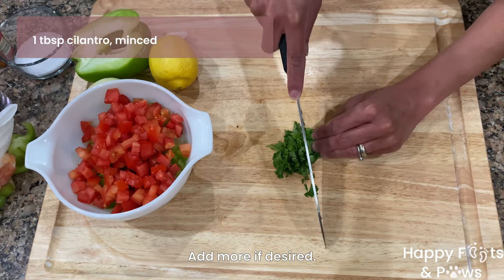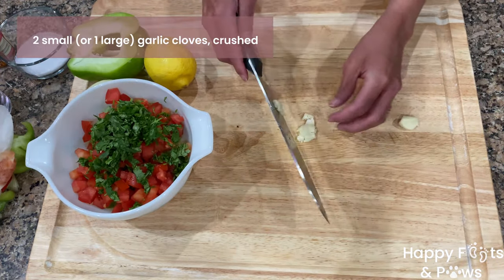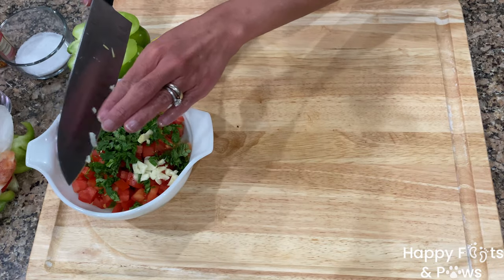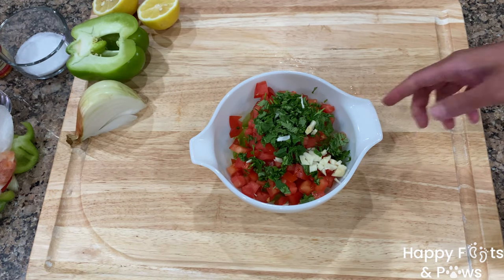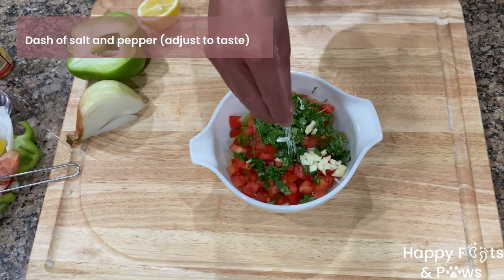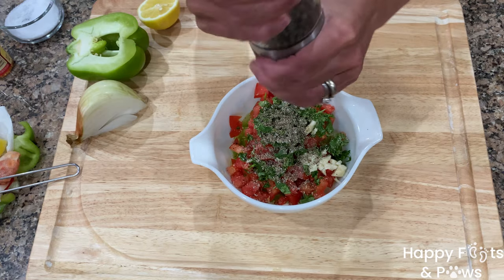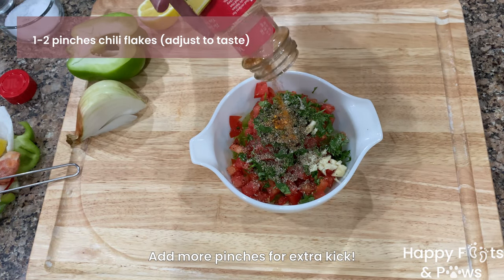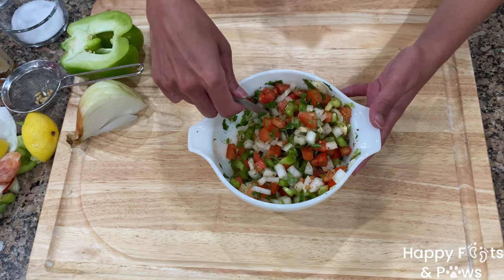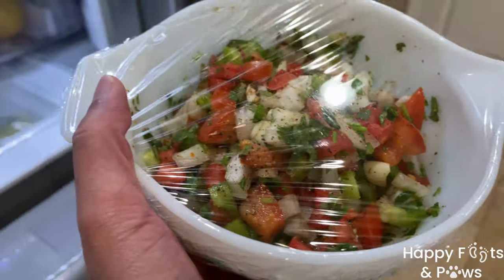Mince a tablespoon of cilantro and add it too. Crush one large or two small peeled garlic cloves and add them to the bowl. Squeeze the juice from a medium-sized lemon. Season with a dash of salt and a dash of ground black pepper, then add one to two pinches of chili flakes. Give it a good mix to well incorporate — amazing color! Top it with more pepper and refrigerate until ready to use.